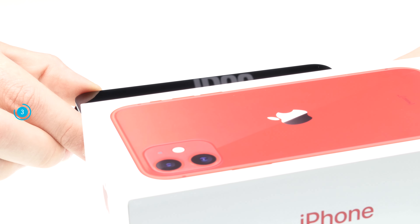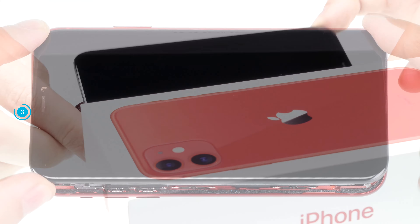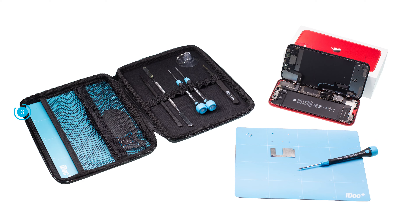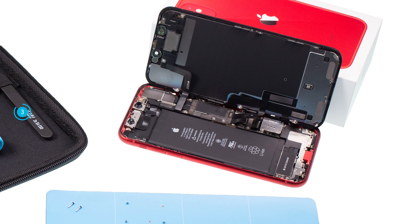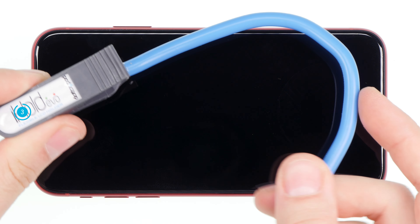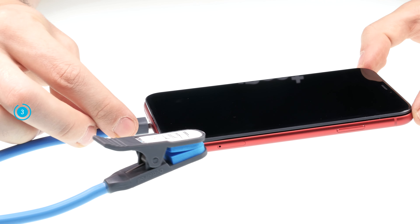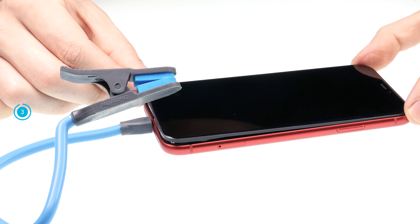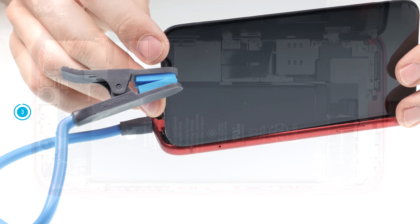Put a stable object next to the iPhone to support the display and make sure your device doesn't slip away. You can also use a tool like the iHold Evo for support. The iHold consists of a flexible cable with a clamp and is plugged into the lightning connector. Then you can fix the display with the clamp so the display can no longer slip away.